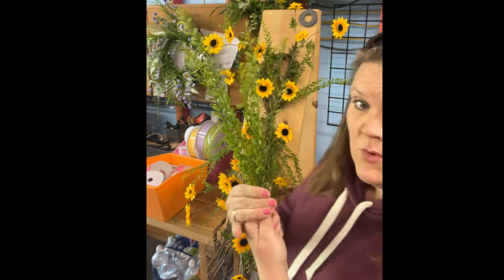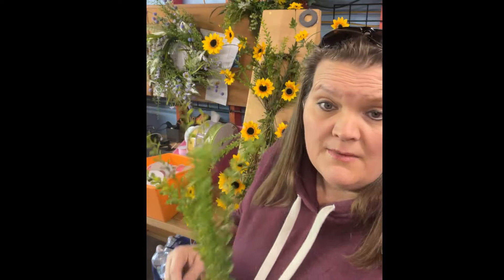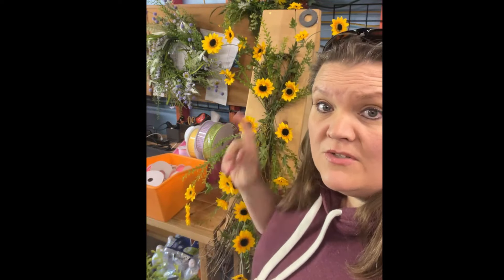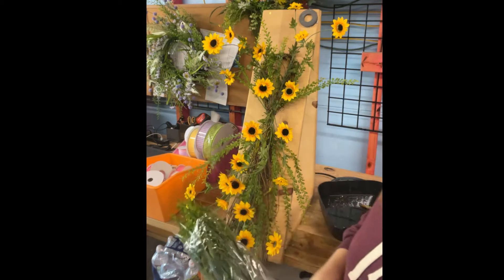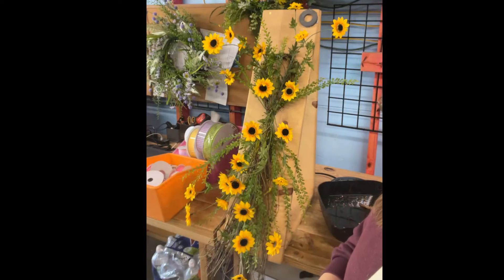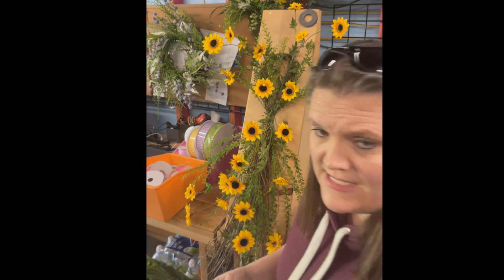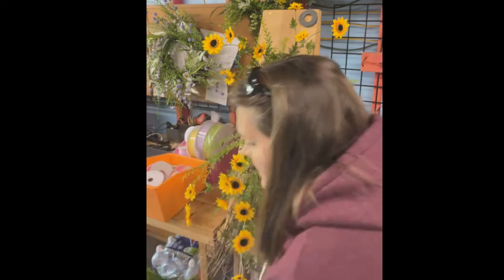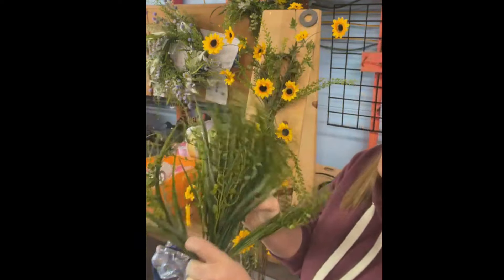I've got three more pieces of this greenery and I'm going to hold on till the very end, but I want to build out a little more greenery using a different one. This is item number 13114. I love this grass — it really works good for arrangements. It was on my stories today, so if you watched the stories you can see how we used it.